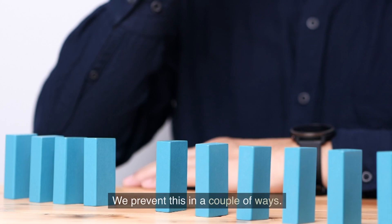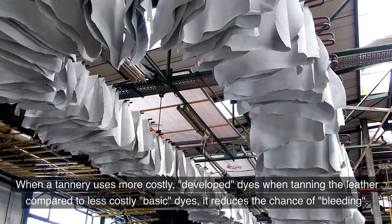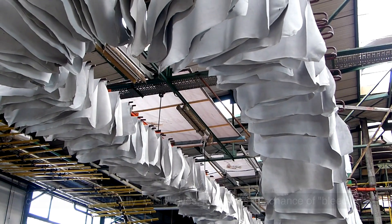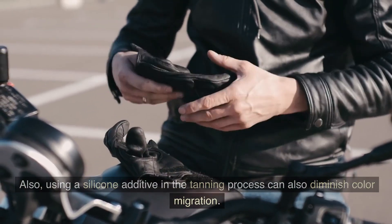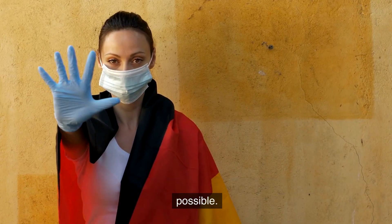How to avoid it: we prevent this in a couple of ways. By using more costly drum-dyed leather that has been specially treated to prevent it. When a tannery uses more costly developed dyes when tanning the leather, compared to less costly basic dyes, it reduces the chance of bleeding. Also, using a silicone additive in the tanning process can also diminish color migration. But while both of these steps can help to reduce it, prevention isn't always possible.